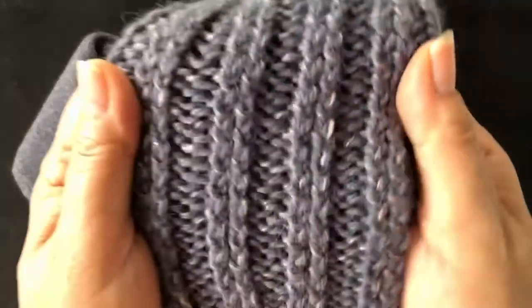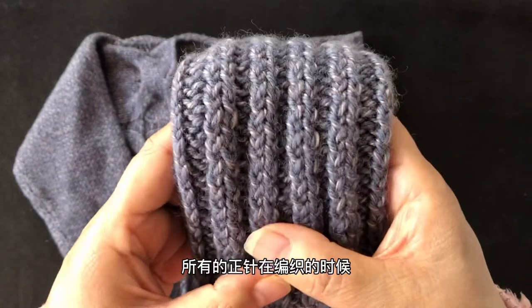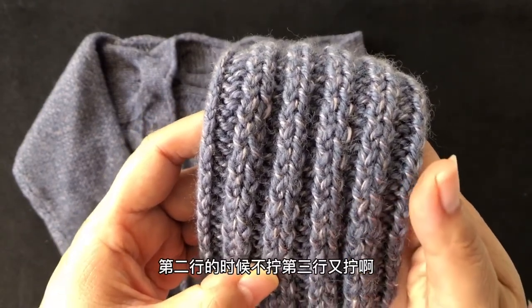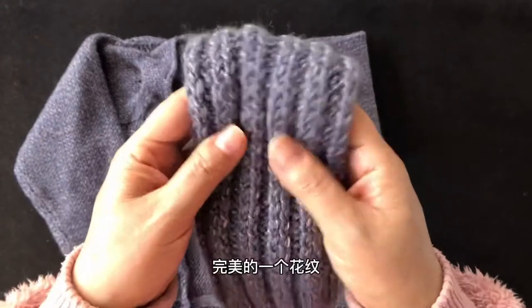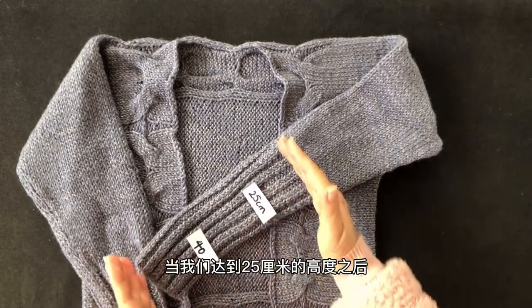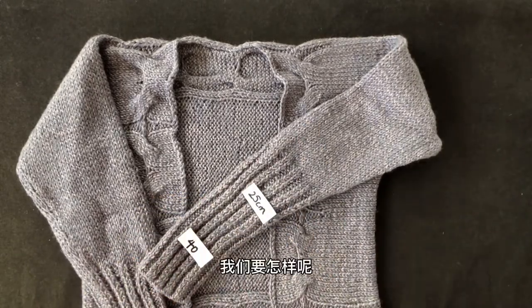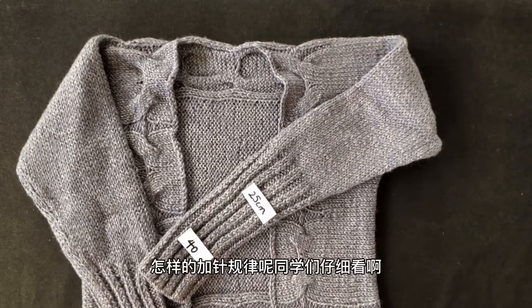这40针是袖口这一圈，也就是整件衣服只在袖口起针。起完之后环形向上织，袖口位置环形一共织25厘米。花纹是拧针的双螺纹：织正针时要拧着织，第二行不拧，第三行又拧，交替重复，就会形成非常完美的花纹，新手也能织得很整齐。